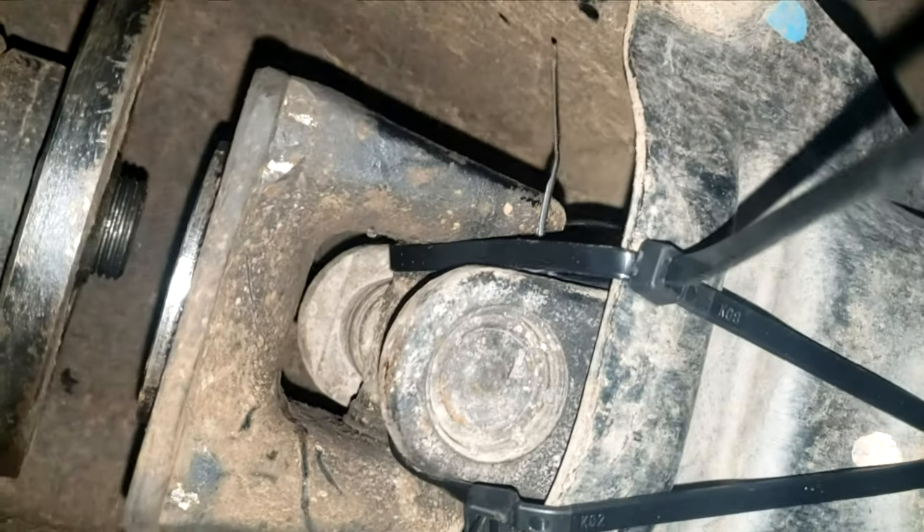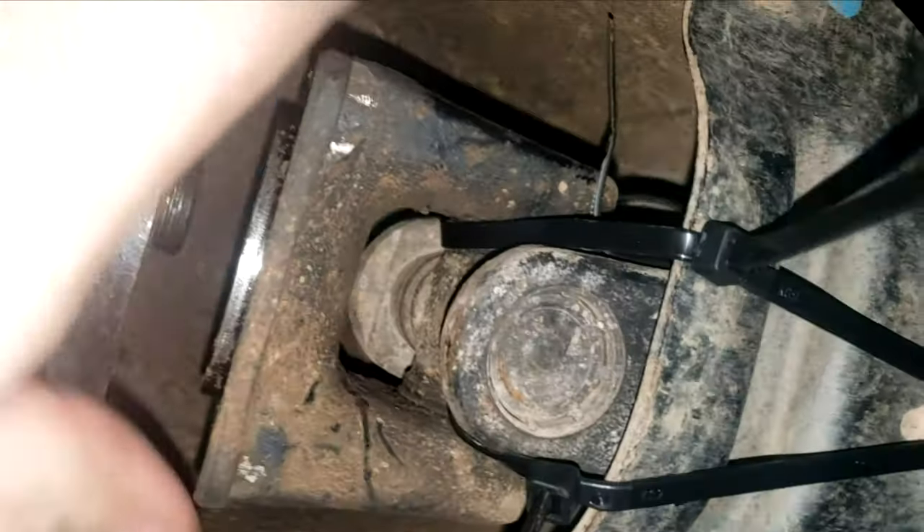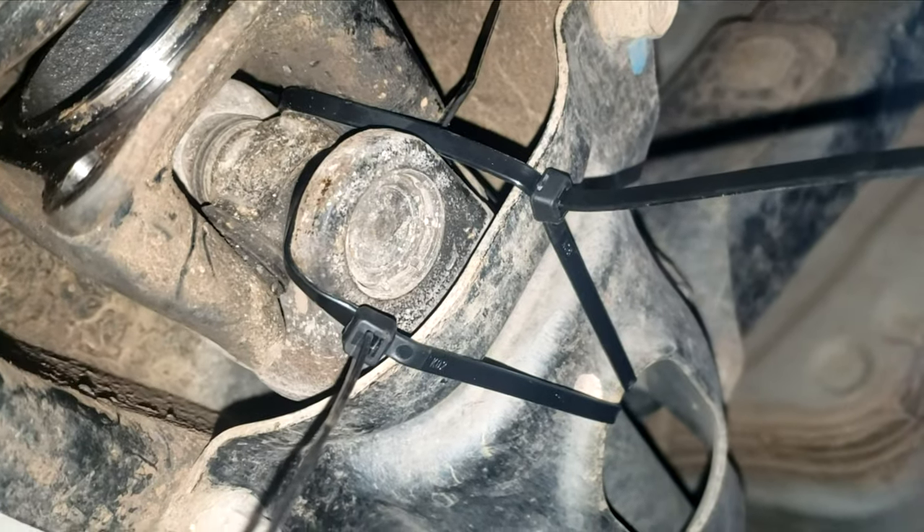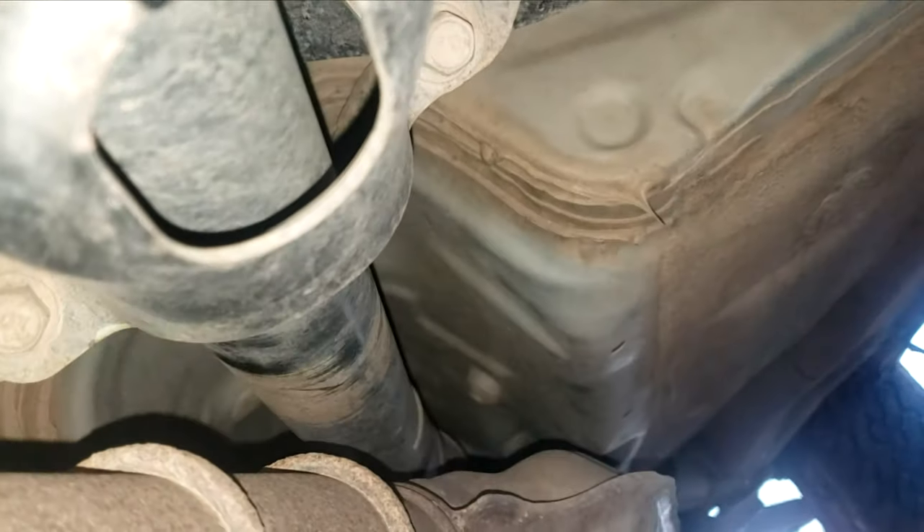With the four bolts out, I like to put them in the cupholder because they're easy to lose. Once the bolts are out the driveshaft will have some play in it — you can see the spacing here. We want to secure it so that it does not contact the differential, because the differential will be spinning when we drive. I just used some zip ties here but you could use anything: wire, or even a ratchet strap if you have it.